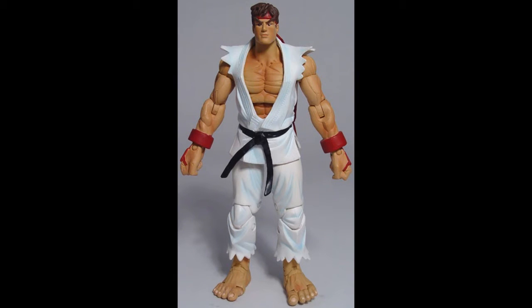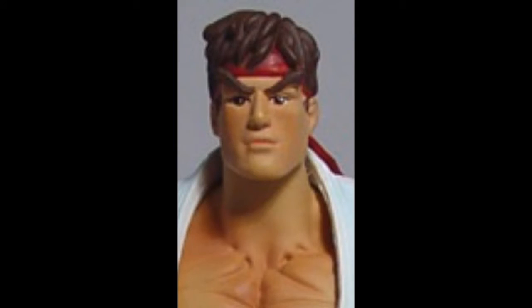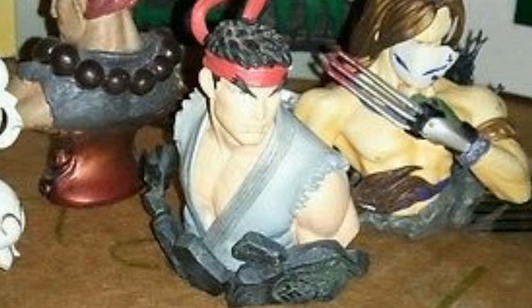One of them is Ryu — he's the poster boy of the series and is probably the most important figure to get right. Sadly, Sota's Ryu looks absolutely nothing like him, let alone Asian looking, so I bought this mini bust to see if I could swap the head.